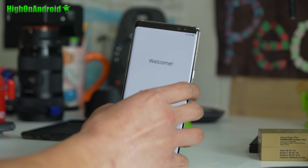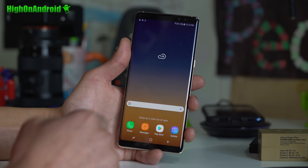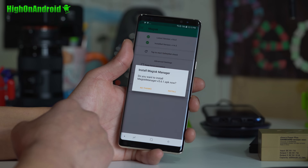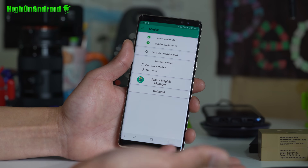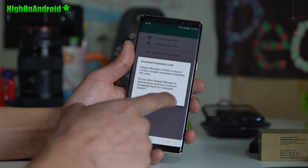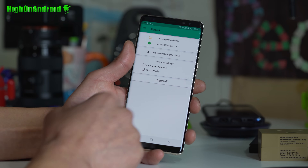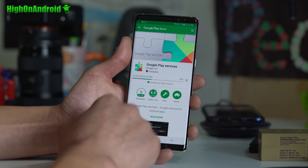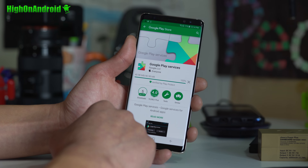You should be back to the Welcome screen. Go ahead and sign in. Once signed in, go into your app drawer — you should see Magisk Manager. If it asks you to update, you don't have to; sometimes updates can break your root, so I don't recommend it. Go ahead and tap Safety, check safety status, and restart the app if needed. Make sure you update Google Play Services — that could be causing a force close.